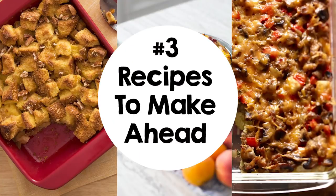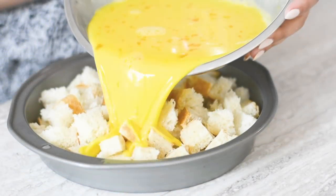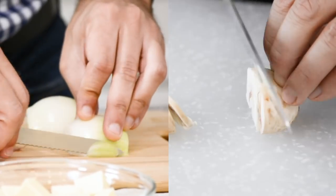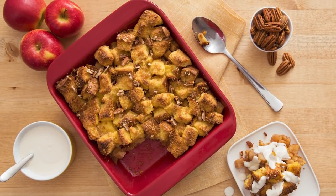Strata is a great recipe for brunches and lunches with people you love. Make it in advance and then enjoy the company when they're with you. Start with eggs and bread and then add savory ingredients like mushrooms and onions, or fill your house with the sweet smell of baked apples with cinnamon.